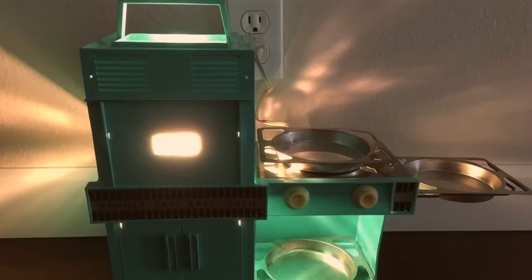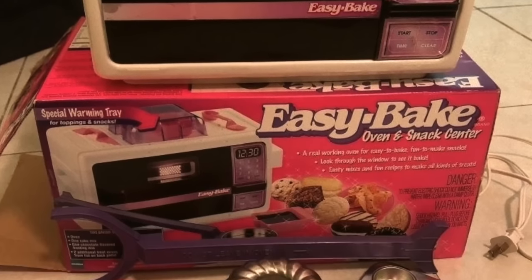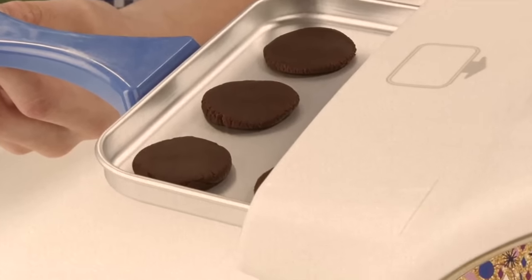By 1997, 16 million more had sold. So I can't even imagine how many were sold up until 2017. I think they stopped making them after 2017. The oven comes with packets of cake mix and small round pans. After water is added to the mix in the pan, it is pushed into the oven through a slot.